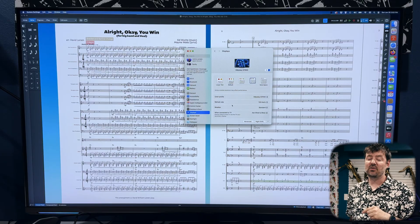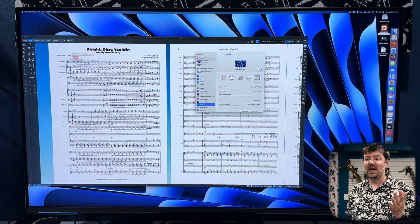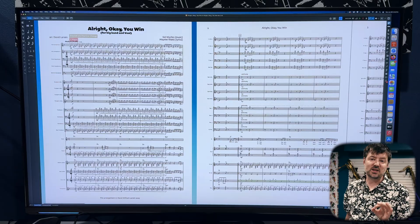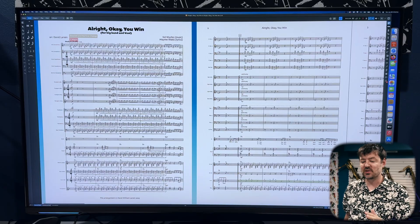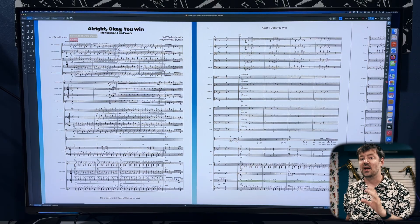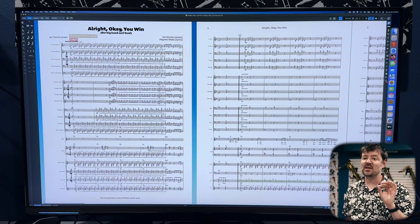If I switch to native resolution, you can see how much smaller the Dorico window is — I gain back almost a third of my screen real estate. When working with a large concert band or orchestral score, I'll go into this mode because I can zoom much farther in and still see the entire page. At native resolution I'm at 256 percent zoom and can still read every single note, which means I can see two full pages of score both top to bottom and left to right. The trade-off is that text size gets a lot smaller, so reading menu items becomes a little difficult.